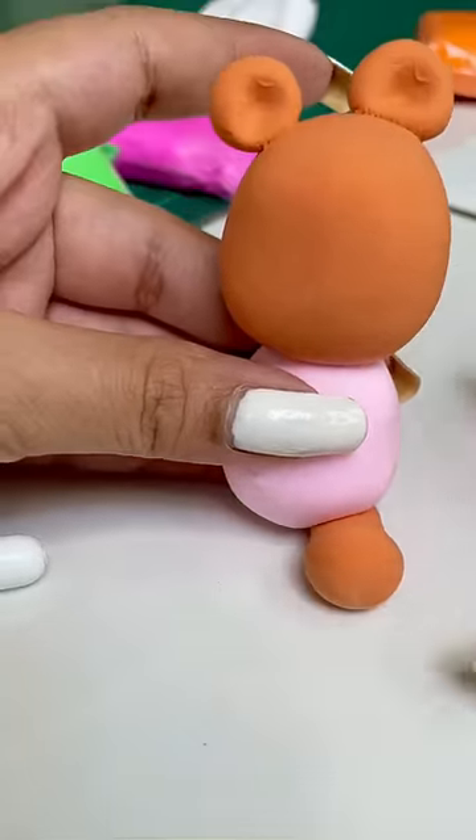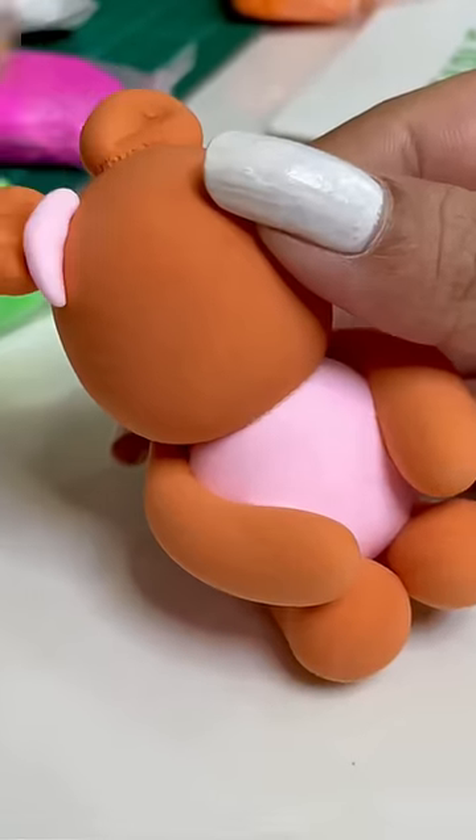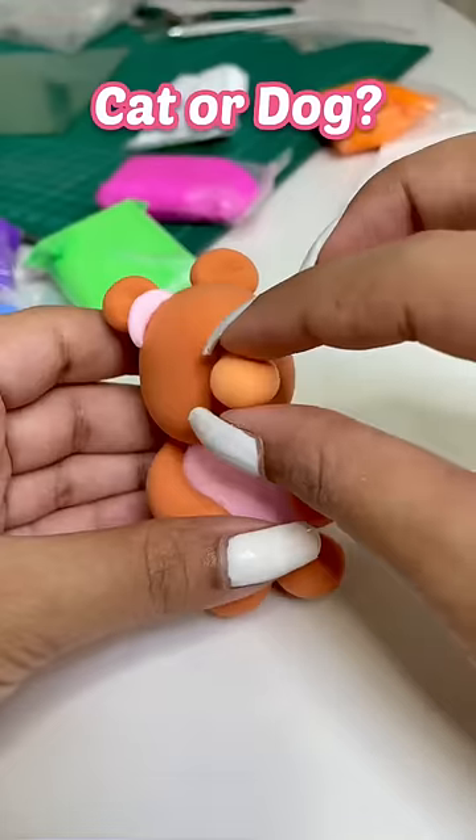Teddy is wearing a pink top. By the way, this time I'm making a teddy. Next time I'm thinking I'll make an animal — maybe a dog or a cat.